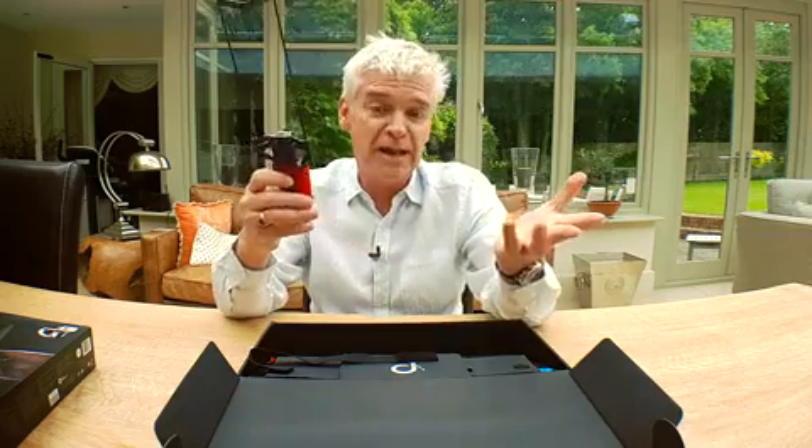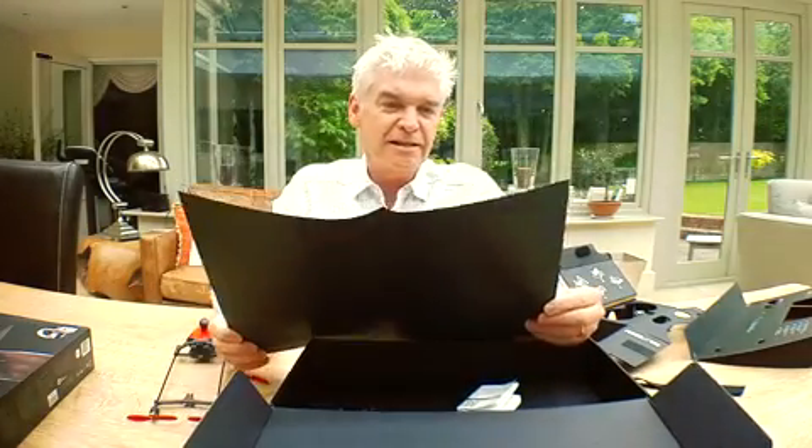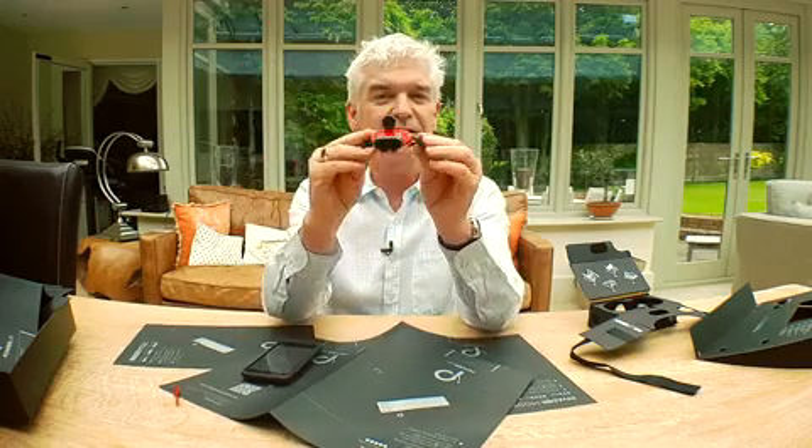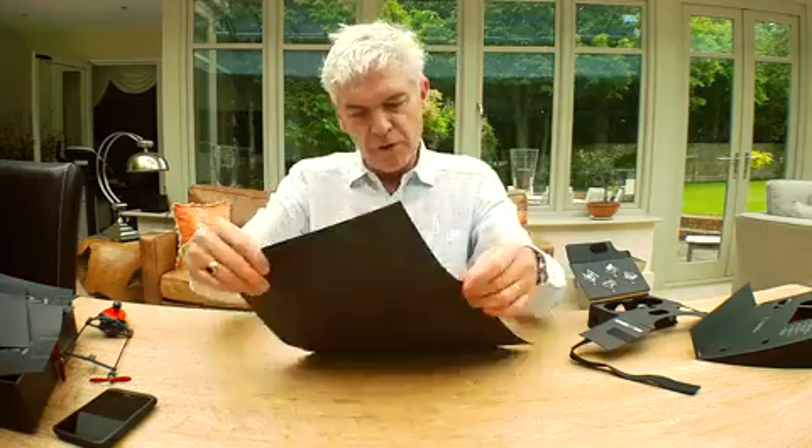It's a cardboard drone. It's a paper plane, essentially. It's proud to be simple. This is like school paper planes in turbo mode. Nice design. Looks sleek. Wing folding line.